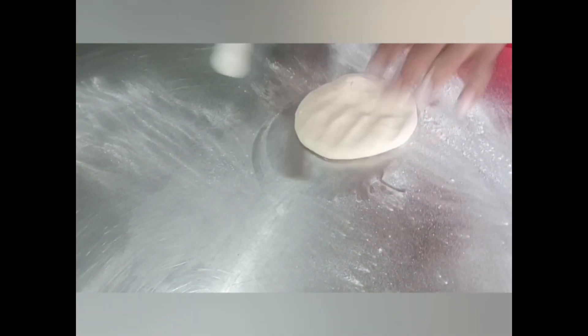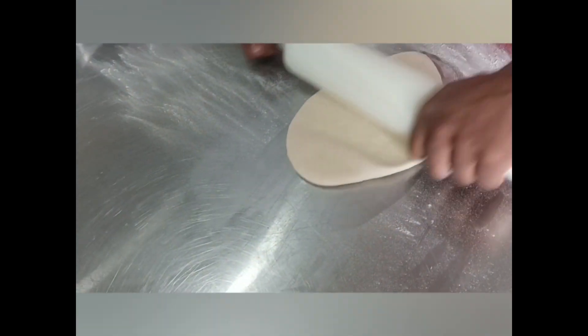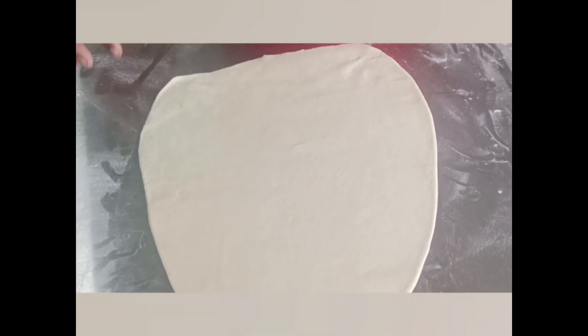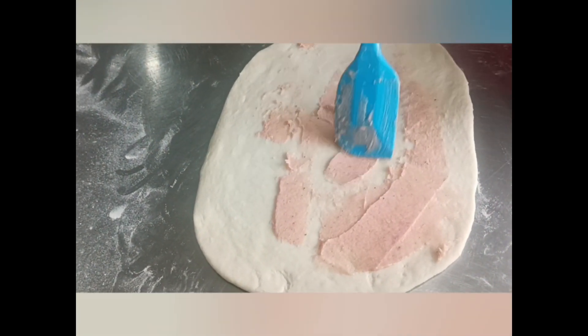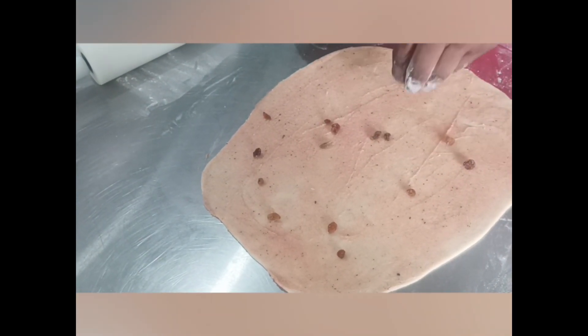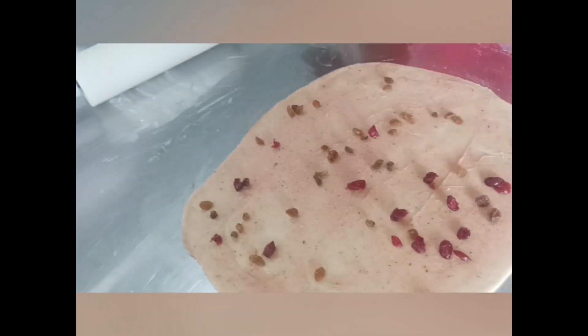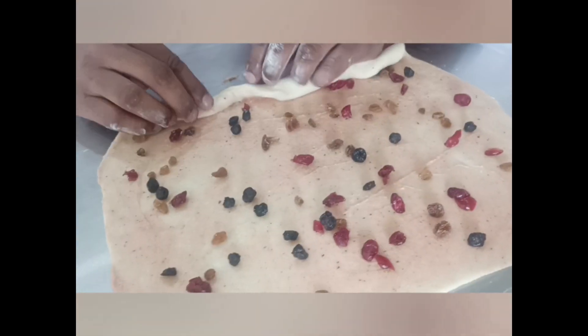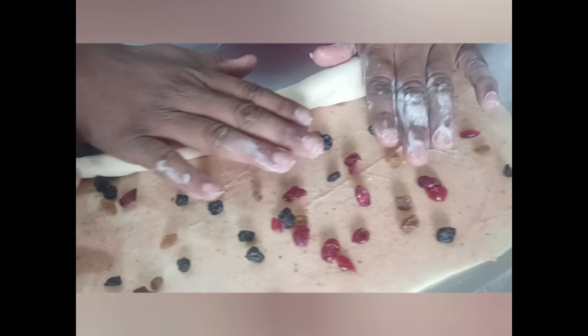We will roll the dough into a rectangular shape, then brush it with butter and jam. We will spread the topping paste over the dough, sprinkle the fillings, then roll it up tightly, pressing to ensure there are no air gaps.